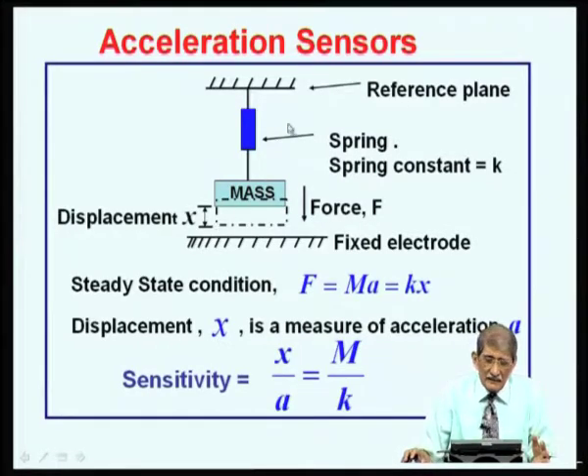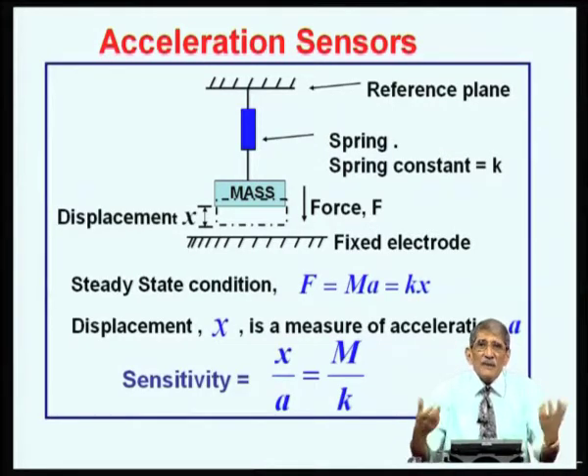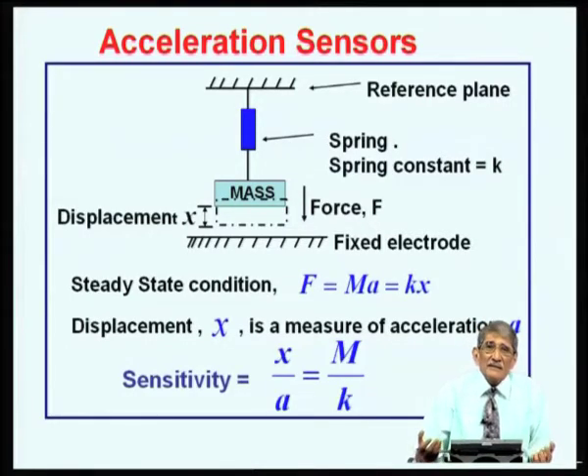Another way to measure displacement is piezoresistive. Piezoresistors work wherever there is stress. When the spring gets stressed or stretched, there is stress on it — locate piezoresistors on the spring. If the spring gets stretched, the resistance goes up. You can use a Wheatstone bridge or half bridge to monitor the change in resistance and relate it to acceleration.